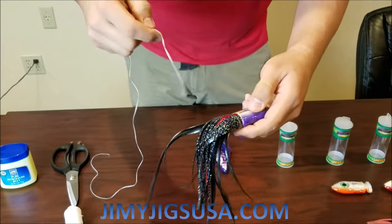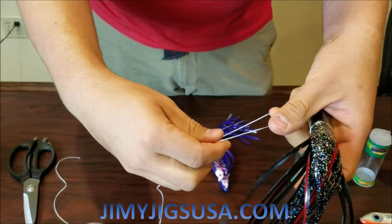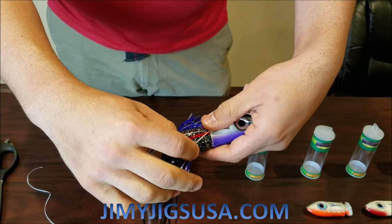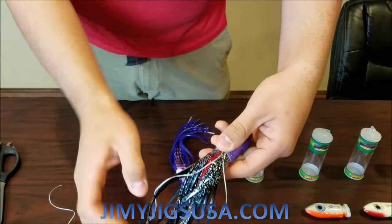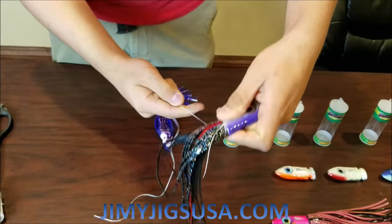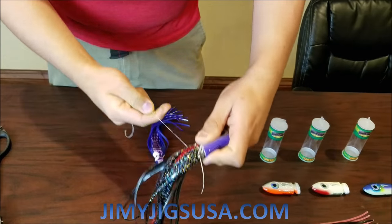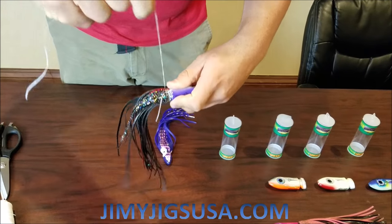Let me show you how to tie this. You're going to grab the tag end and make a loop, just like that. Hold it with your finger here, leaving about three to four inches. Grab this end and start wrapping on the skirt — one, two, three turns. Pull on it to make it tight, then do another three turns.